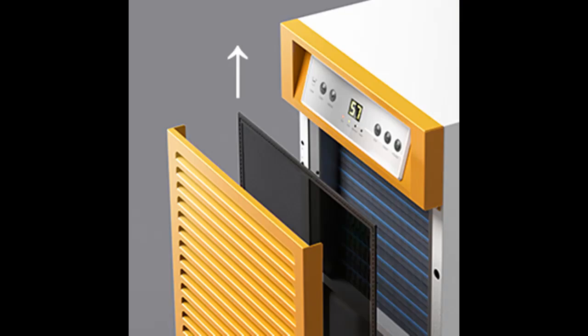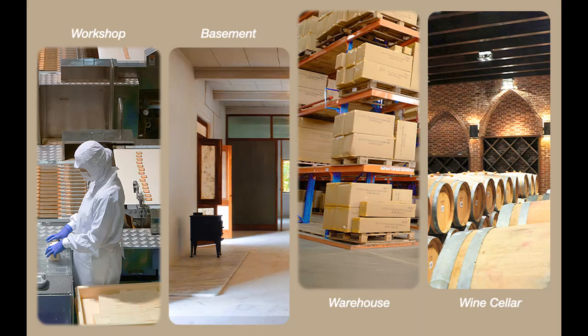Featuring a rugged metal housing, this whole-home dehumidifier is designed to cope with cold to hot conditions, with a working temperature range of 41°F to 95°F, for long-term use. Its rigid handle and semi-pneumatic wheels also make it easy to maneuver from one place to another.